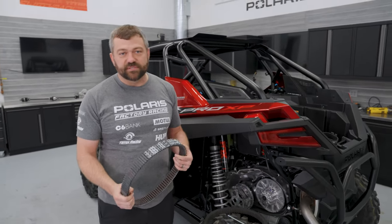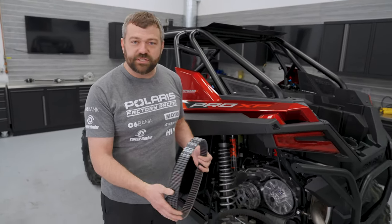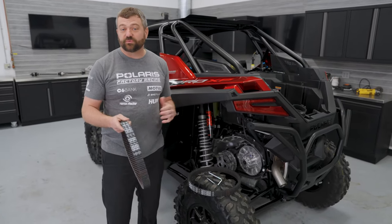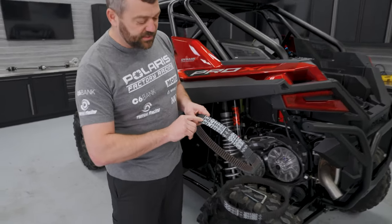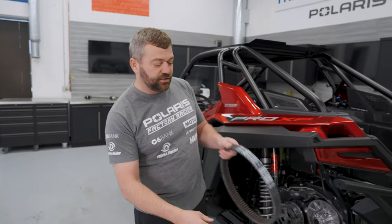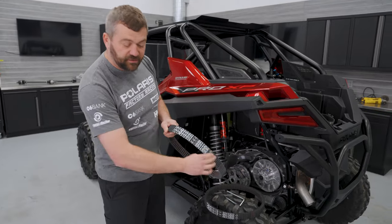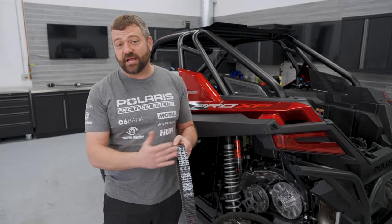Another good tip: if you've got a trip coming up and want a spare belt handy, don't just take it out of the box — actually put it on your machine and go through that 50-mile break-in so it's perfectly matched to the clutch sheaves and ready to go if you ever need to swap it. Also, you always want to install the belt so you can read the Polaris part number from the outside of the machine. That way, when you take a used belt off and put it back on, you don't accidentally spin it around. Just remember: read it from the top down from the outside.